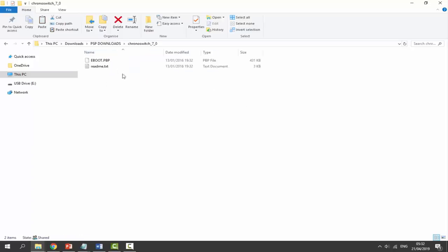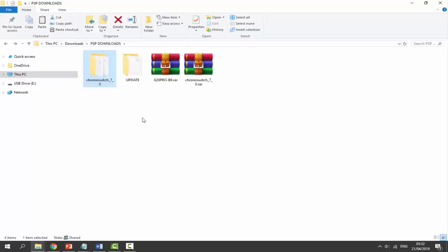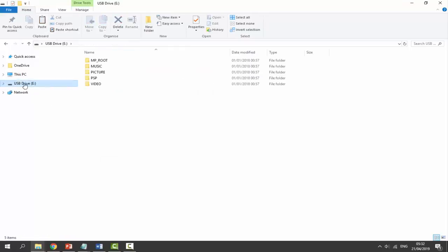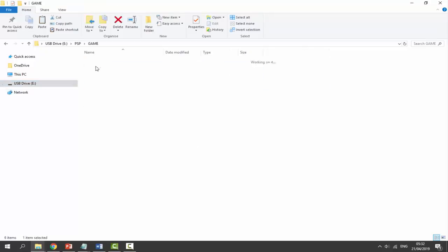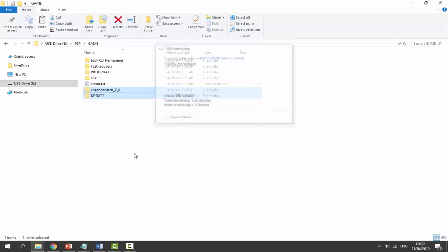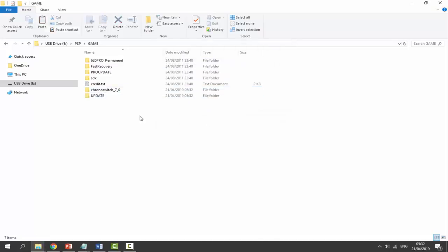Next, select the Chrono Switch Downgrader, right-click and select extract to Chrono Switch 7.0 — it's going to put it into a nice folder for you. Select both of these, right-click and copy, go onto our PSP which will come up as a drive, go into PSP and then Game, and right-click and paste. If there are any existing files you can replace them. Wait for these to copy across — there we go, we've got Chrono Switch and our 6.20 update.